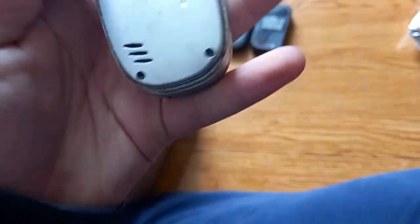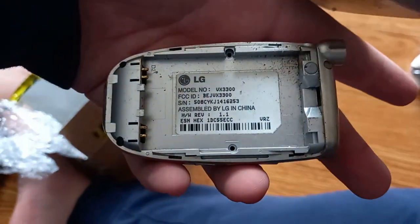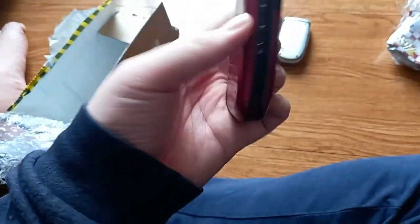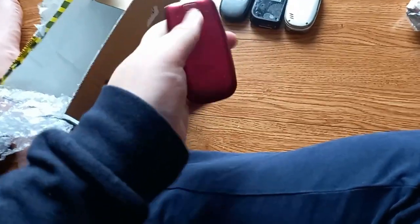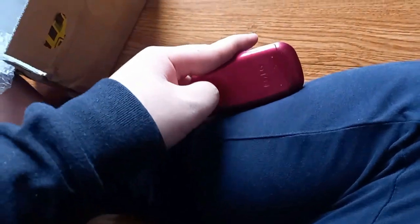Next is an LG on Verizon — it kind of fell apart. It's the VX3300, and I'm kind of happy to have this LG. There were two other phones: another LG — I'm not sure what this is, I'm guessing it's going to be a Sprint device or something. I'm not sure how to take the back cover off.